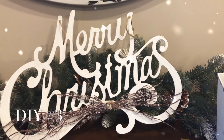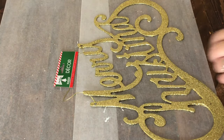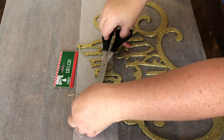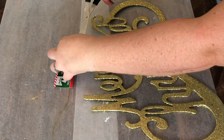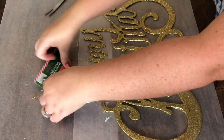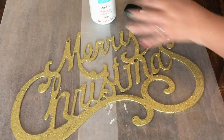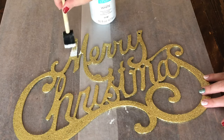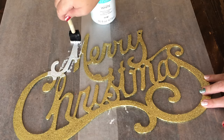DIY number three is so simple and easy to do. It is just using this Merry Christmas sign from the Dollar Tree — they have all kinds of colors. This is the one I chose because I kind of like gold lately, but it doesn't matter because you're going to be painting it. I used my Waverly white chalk paint — you could use spray paint or whatever you have on hand.